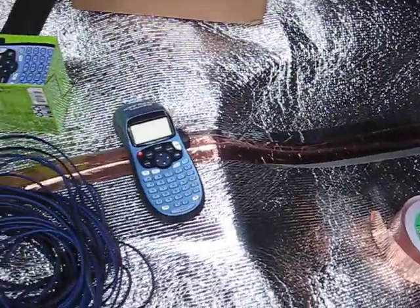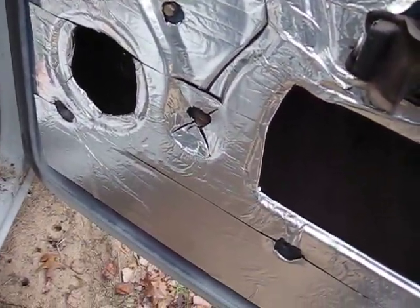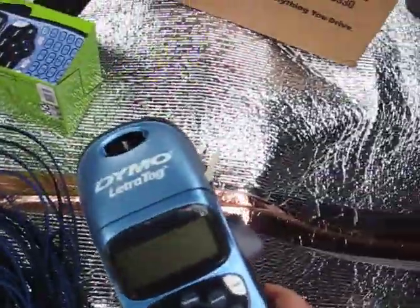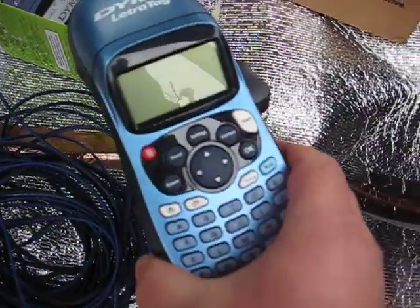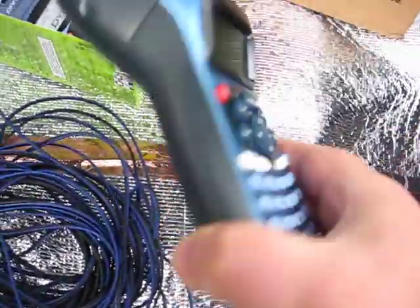This is going to be for the passenger door, where there's going to be two super tweeters and two full-range six-and-a-halfs. I went and picked this up today so I could label the wires — it's from Meijer's, like seventeen bucks, takes batteries, pretty cool.